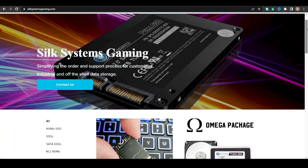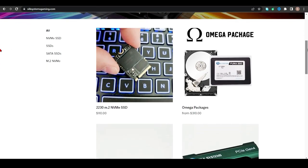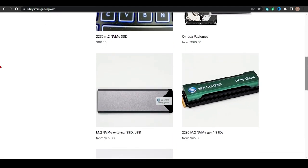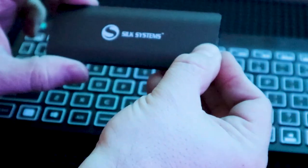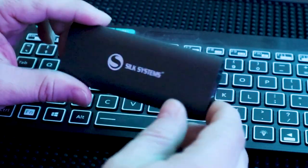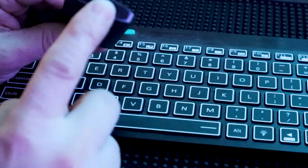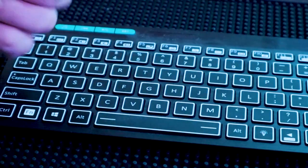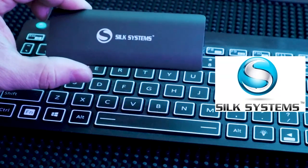Before I get started, I have to tell you guys about silksystemsgaming.com. This is our solid state storage company that we recently started. We've launched some new products recently. One of the newest products is this external NVMe M.2 drive. This operates just as a USB thumb drive would, except it's got 512 gigabytes of storage, and it's USB-C, comes with a USB-C cable and our own custom case. It's a nice little portable drive you can purchase from silksystemsgaming.com.